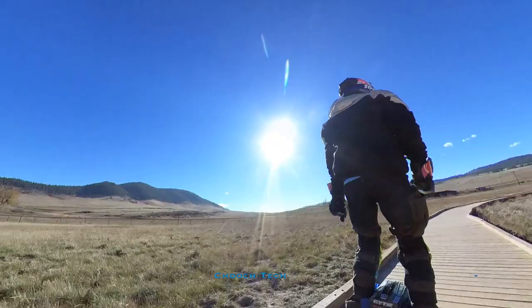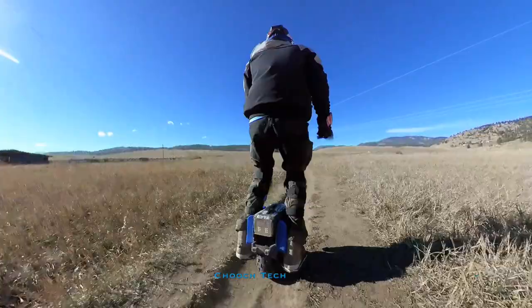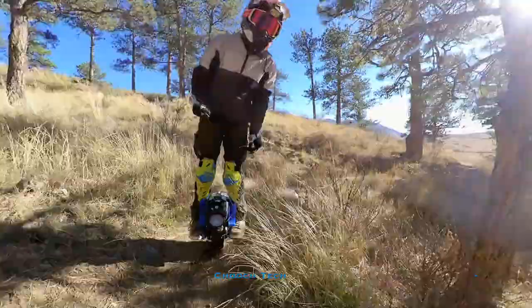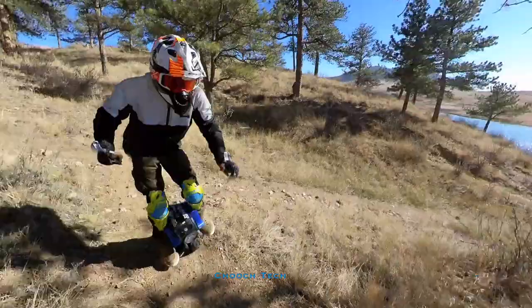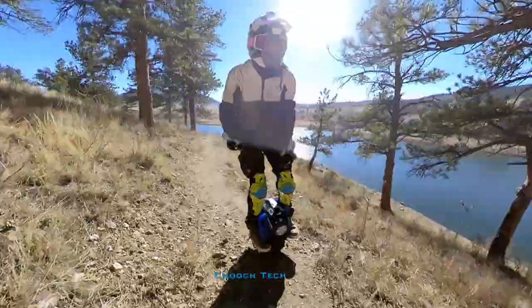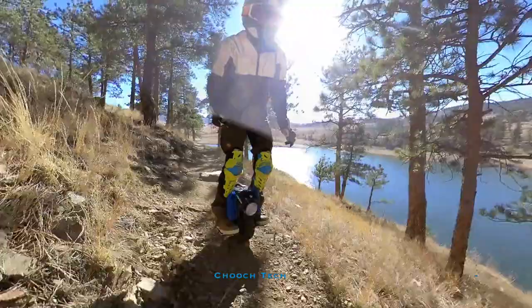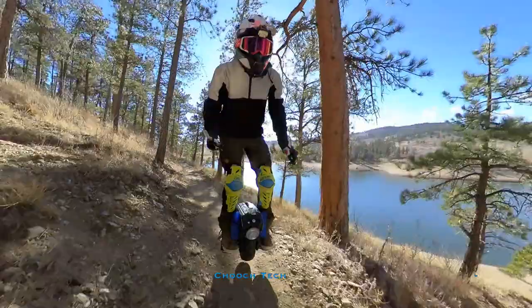You're going to see me crash twice in this video — absolutely bust ass twice. And I still love it. Even though I busted ass twice, it could have been avoided by having a bigger electric unicycle with suspension. But this thing — for $1,000, man, I'm having a total blast on it. I literally cannot believe something like this exists to have so much fun on. You can't buy anything that could go on trails like this and have this much fun for just $1,000.